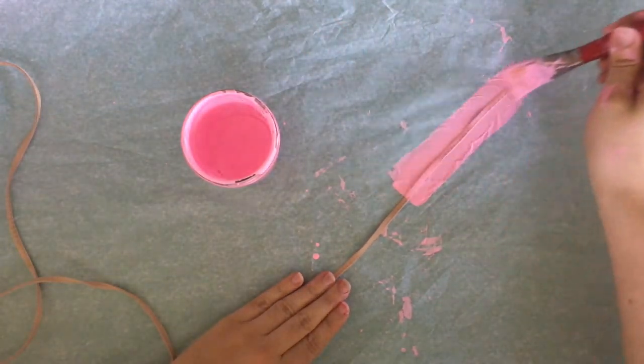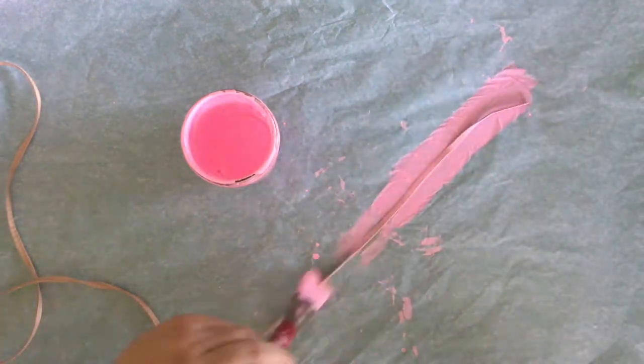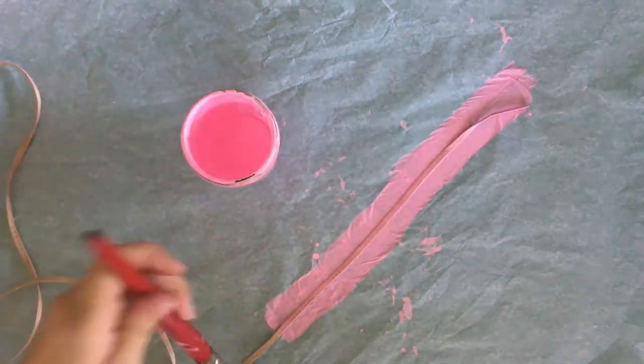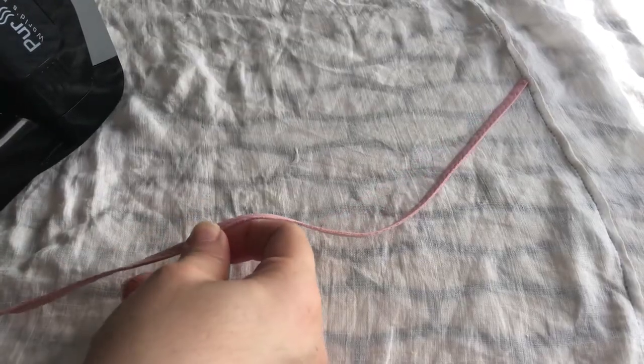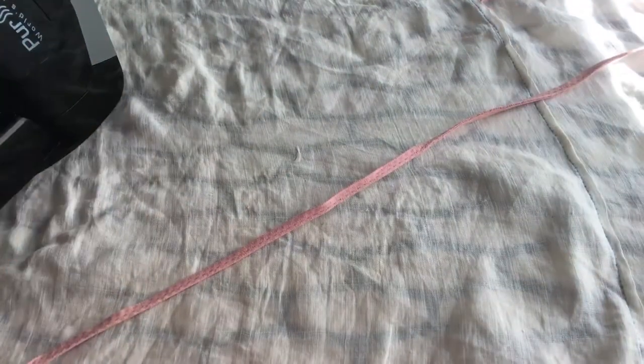Painting the laces — I am super messy, but just get the paint all over those laces. Then you're going to let it dry fully on one side, then flip it over and paint the other side. After they're done drying, I would suggest going over with the iron and pressing them one more time so that they're super straight and not unwieldy.